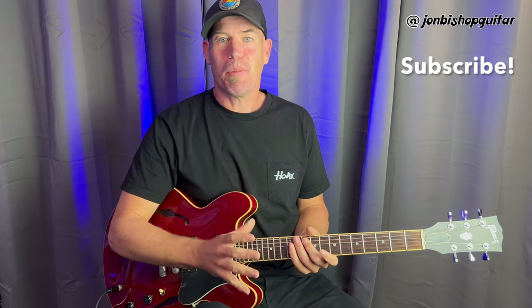Welcome back everybody. Today I'm pretty excited because I'm going to be bringing you a video of four different ways to get a passable jazz style lead tone. If you're new to the channel feel free to hit subscribe — I'm going to be making new videos just like this one on a regular basis.